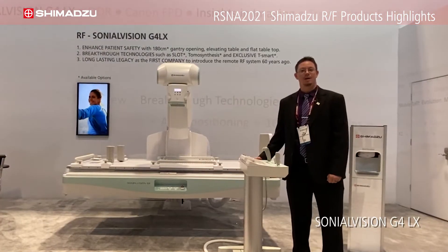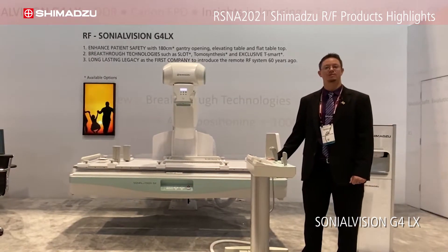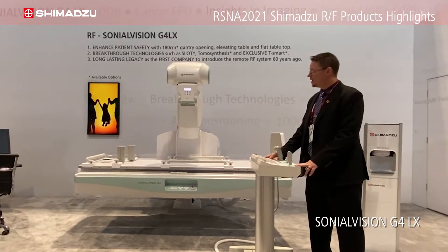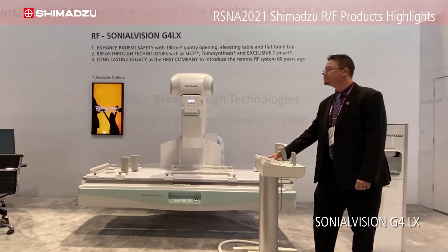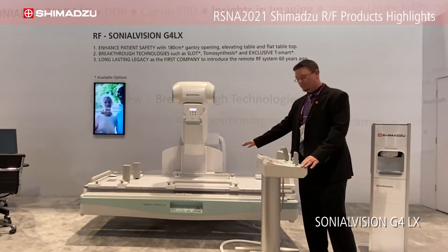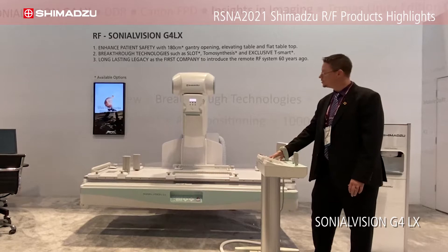Hi, welcome back. I'm Ken Brown. We have now transitioned to the G4. I'm going to show some highlights of the G4. The first thing is how low the table goes — it does go all the way down to 18 inches from the floor. Once it gets that low, you are able to image from this level. It goes all the way up to 43 inches for working space and working height as well.